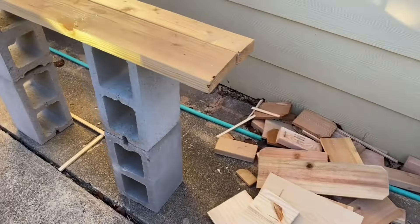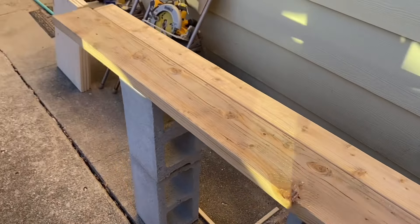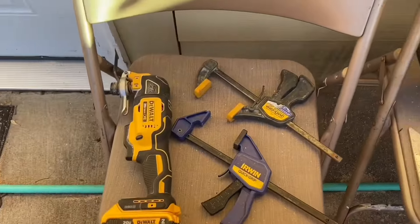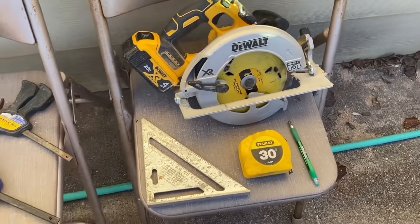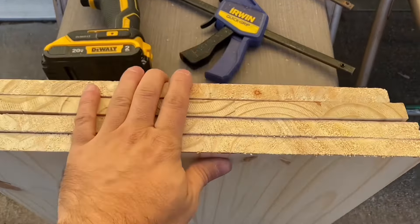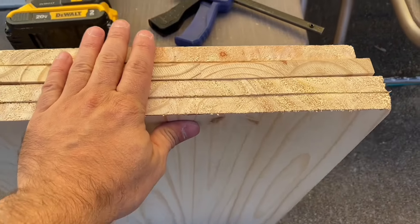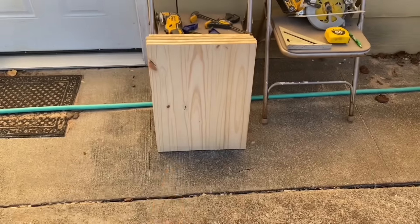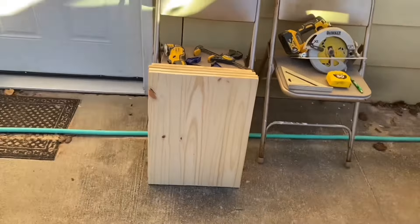Here is my sawhorse, there are my tools — I'll link all this in the description below. Here are the cabinet doors; you can see they're all the same height. I've cut them all the same height and same width for now, but we'll end up ripping each one to whatever they need to be.